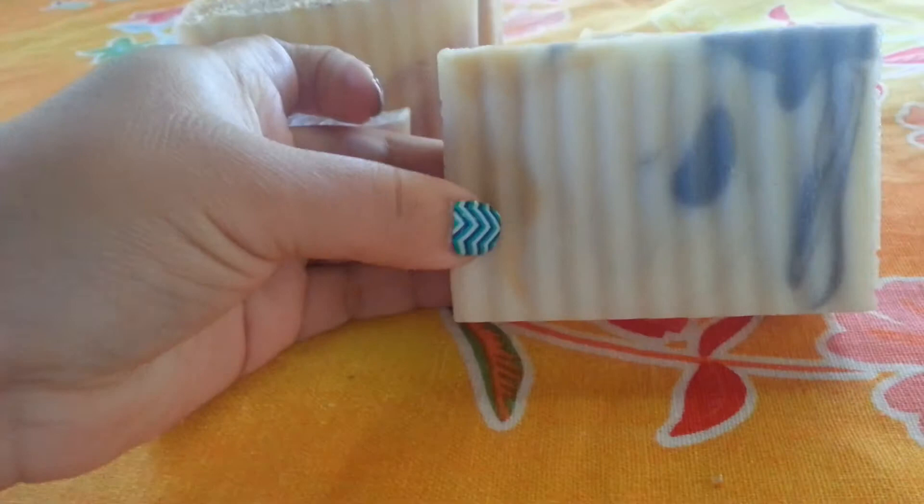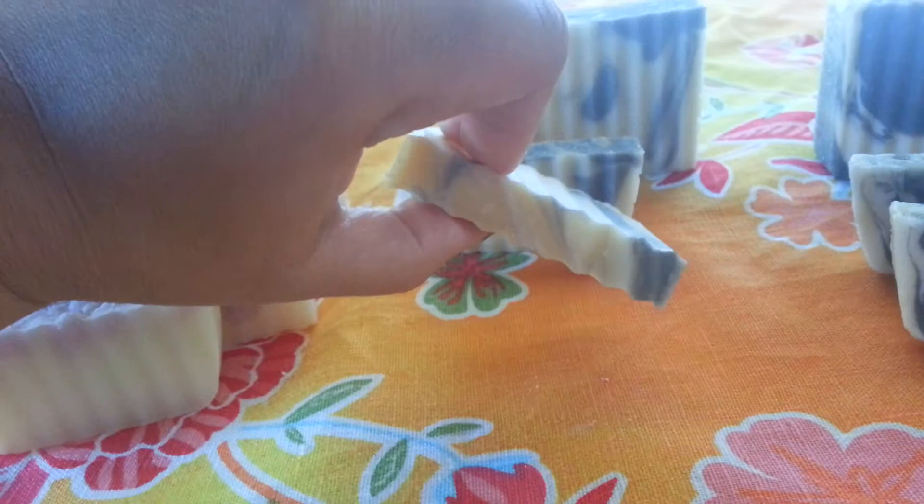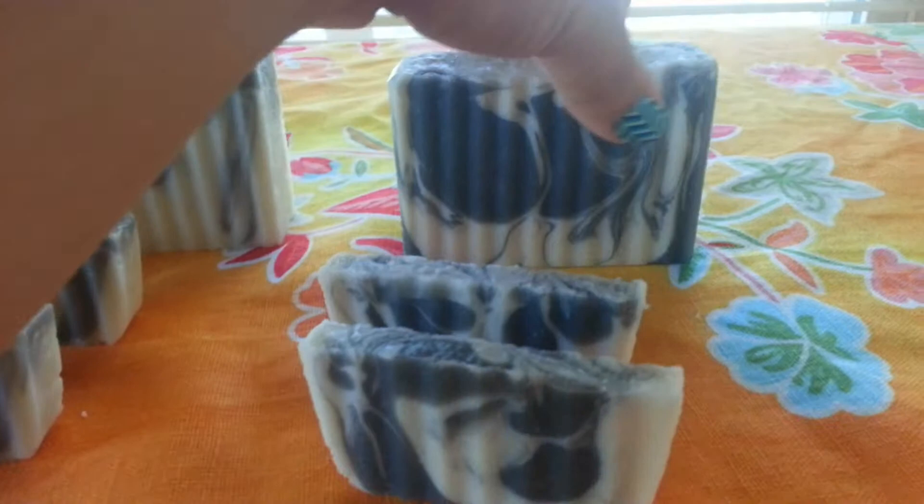This is sexy sandalwood. It's like a golden kind of color with gray and then just the natural soap color. And I have lots of these smaller size bars as well with that one.